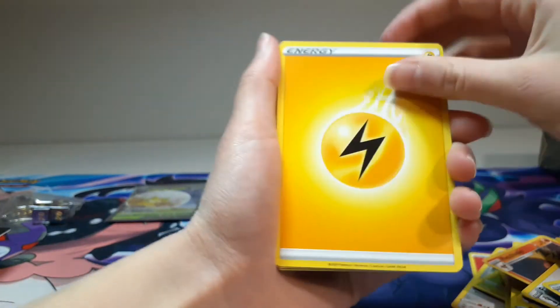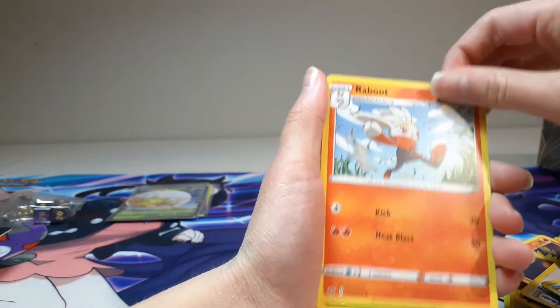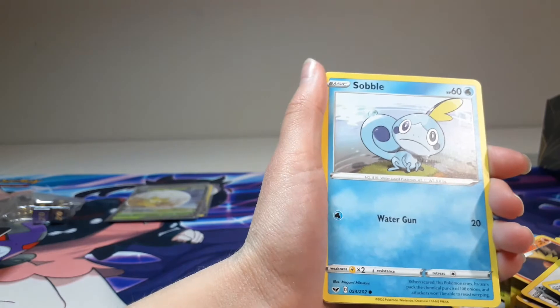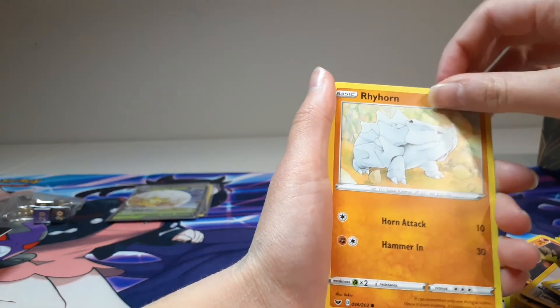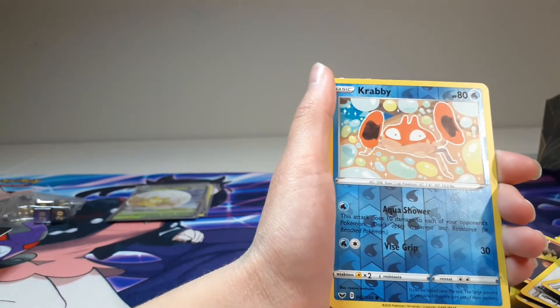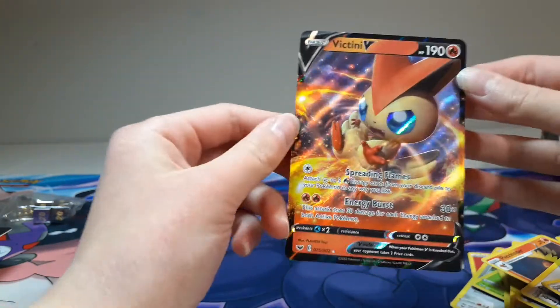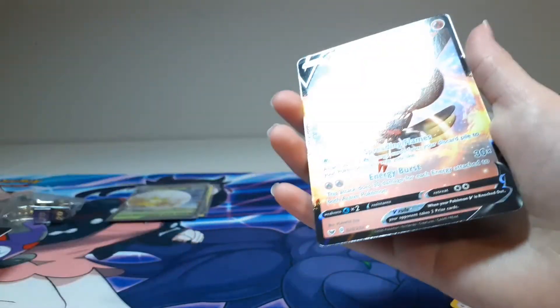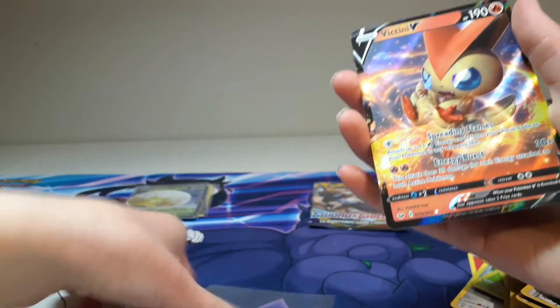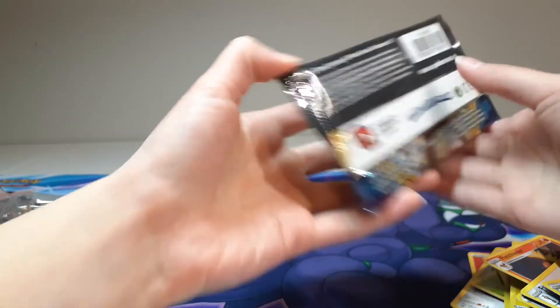Let's see — Lightning Energy, Dottor, Galarian Stunfisk, Raboo, Grokey, Sobble, Fryhorn, Rosalita, Firegirl Sea, Crabby, and Victini V! That is awesome — look at the fire around it. That is the third V. One more pack — what shall it contain?